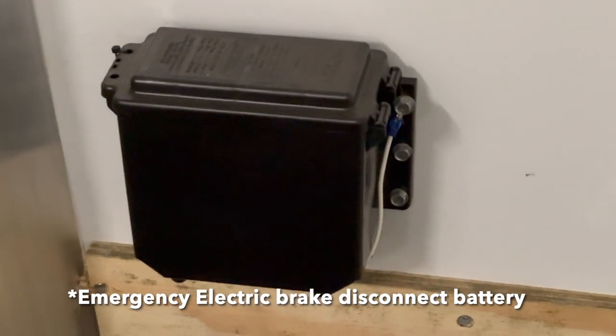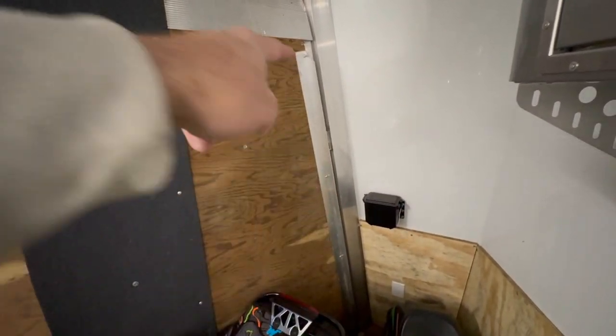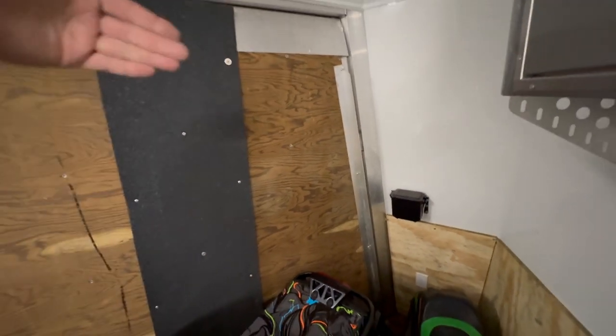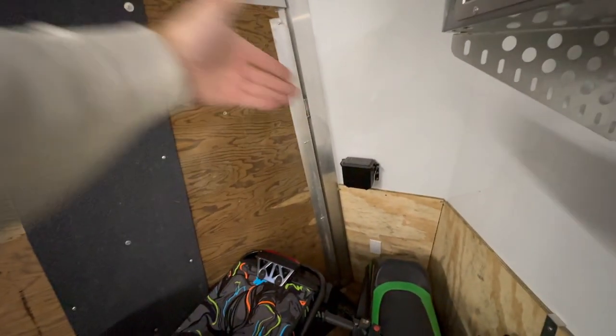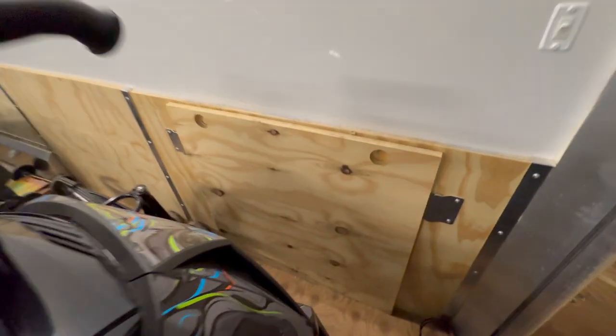There's your backup battery for the emergency electric brake. Here's another nice upgrade — a little aluminum L-channel — that's for when you're loading from the front. If your ski comes in at an angle, it won't go off the side of the trailer; it'll hit that channel and direct you in.